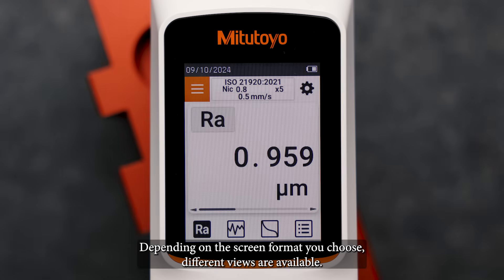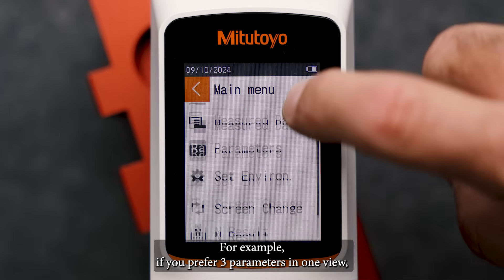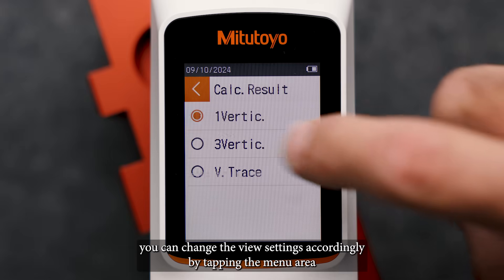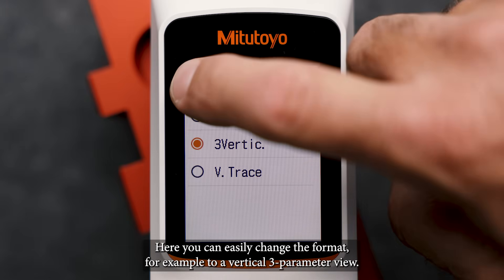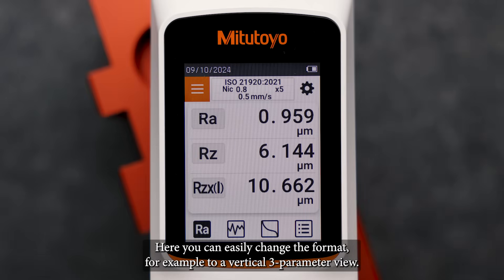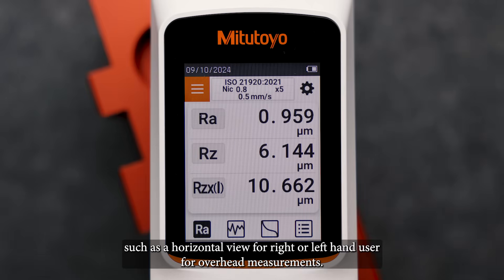Depending on the screen format you chose, different views are available. For example, if you prefer three parameters in one view, you can change the view settings accordingly by tapping the menu area and selecting the screen change menu. Here you can easily change the format, for example, to a vertical three parameter view. Other scenarios are possible, such as a horizontal view for right or left hand user for overhead measurements.